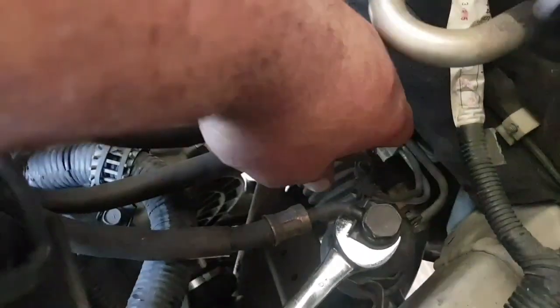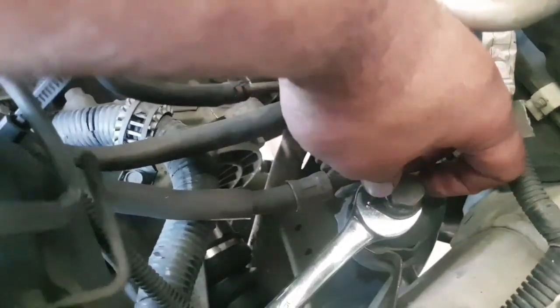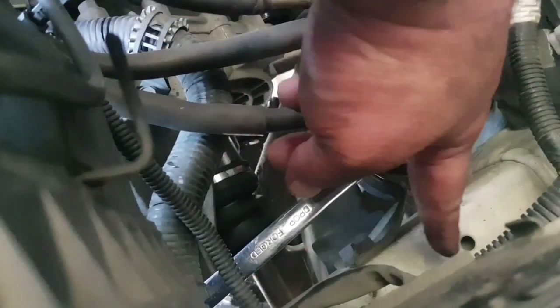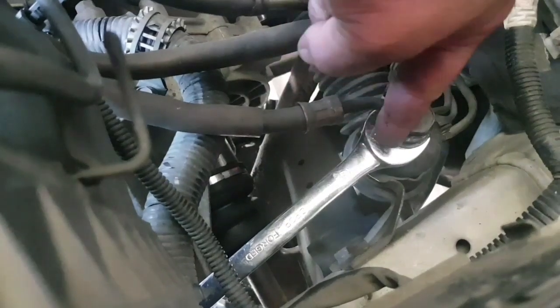Okay, so it took a bit — that was on tight. You'll have to try to locate the spanner as best as you can when you get it underneath. I'll show you where I've got it positioned — it's on the filter housing itself.